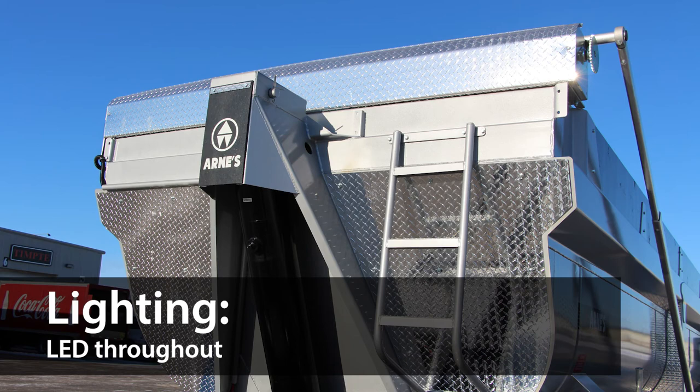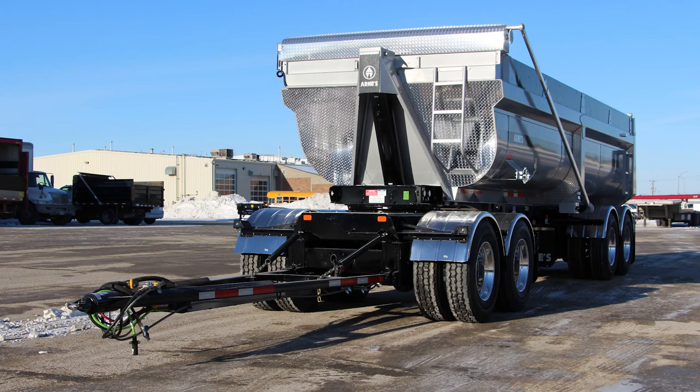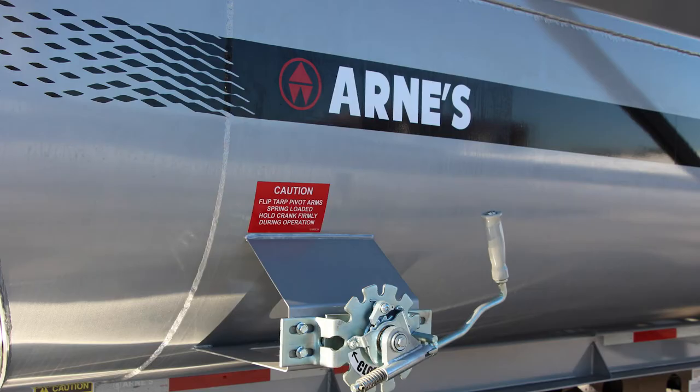They're built with LED lighting throughout and a fabricated steel ladder welded to the box to allow for easy access to your load. All Arnie's Quad Wagons are finished with Sherwin-Williams paint and come with a 5-year warranty on the main frame and a 3-year warranty on the box.